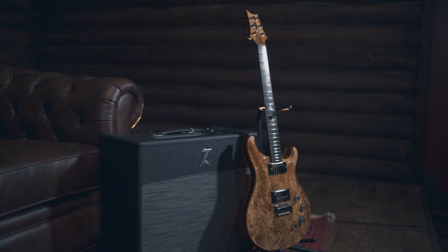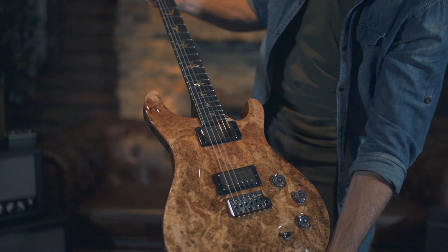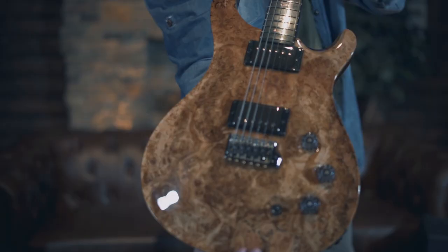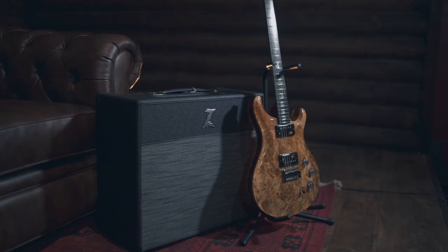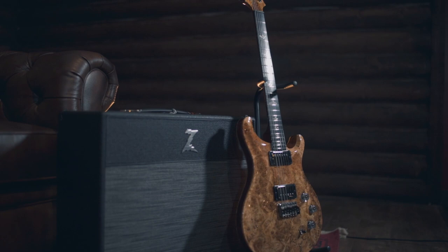Let's get some close-up shots of this. This is a private stock PRS DGT. You've got roasted maple — look at that maple on the neck. You've got ebony on the fingerboard, spalted maple on the top, mahogany in the middle, and spalted maple on the back as well. Headstock veneer is spalted maple. It's got a DGT neck carve, as you'd expect. The pickups are DGTs. High gloss nitro finish. Comes strung up with 11s. Gorgeous, gorgeous guitar — this is private stock number 8703.